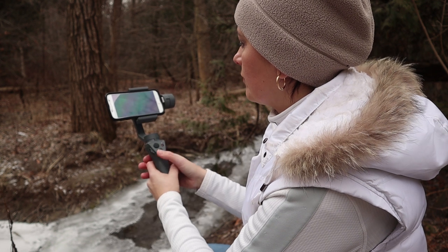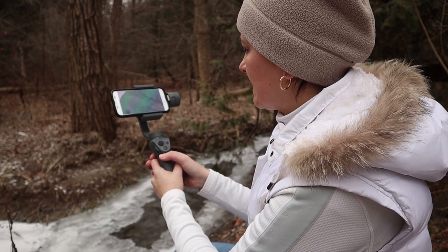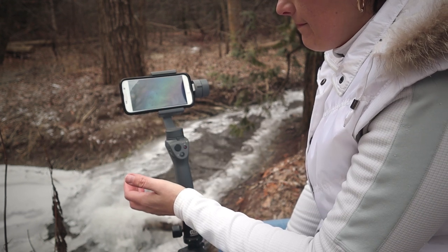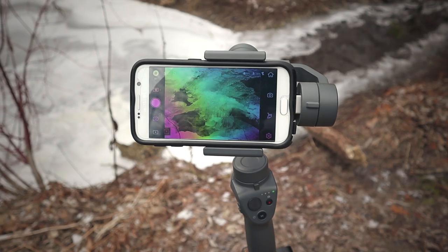First and foremost, I tried to use this feature handheld and it didn't work — the results were blurry. I used a cheap tripod and since it shook, it was very blurry too. So make sure you use a really nice sturdy tripod that is not going to move anywhere.